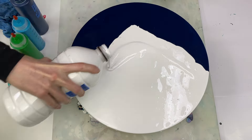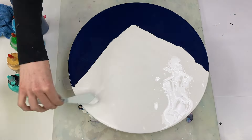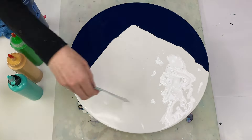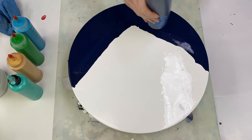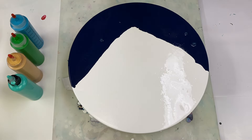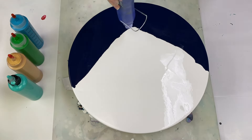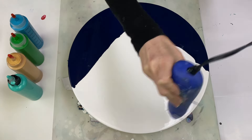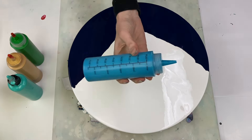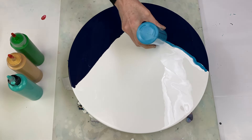I'm just adding a bit more paint to make sure that I've got enough on the canvas. I'm popping some of the air bubbles with a heat gun. Okay, time to add the different colors.